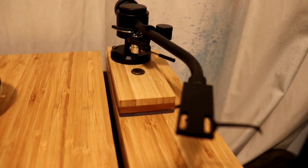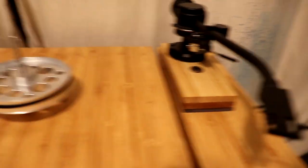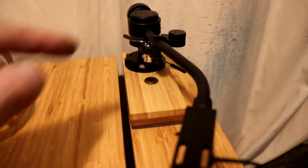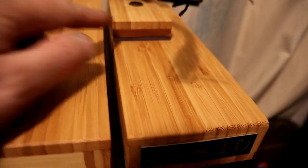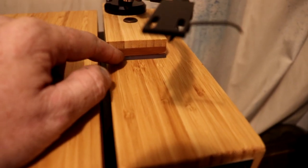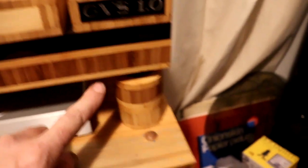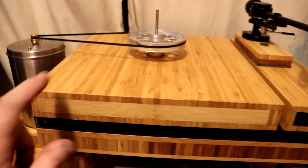The reason I wanted the arm board to move is so that if I change the length of my tone arm, I can adjust the distance from the spindle to the pivot point and get the proper geometry. Underneath here I have a very thin piece of acrylic as well, and this acrylic helps absorb any vibrations. So with the bamboo, the acrylic layers, and the isolation feet, absolutely nothing gets through.